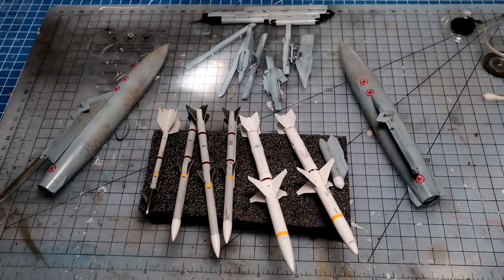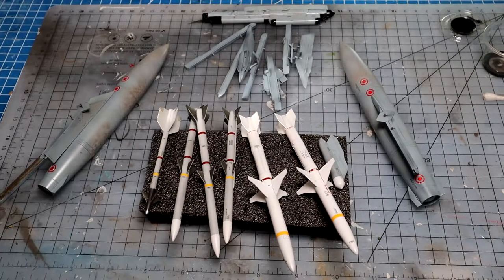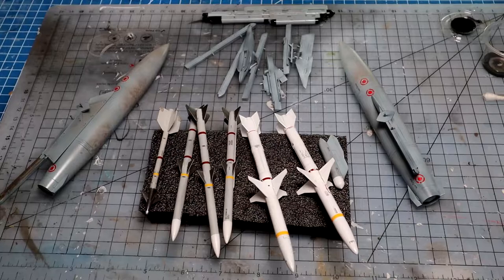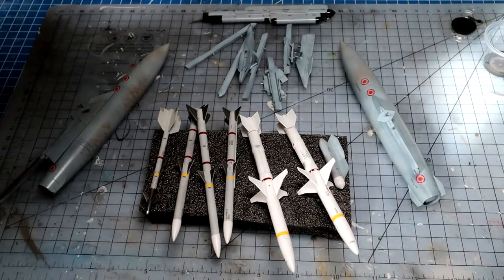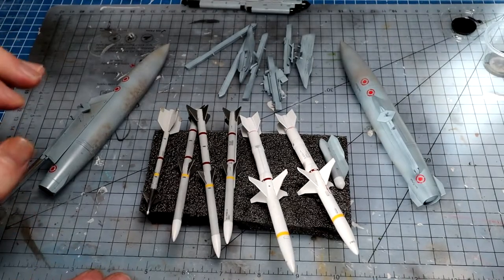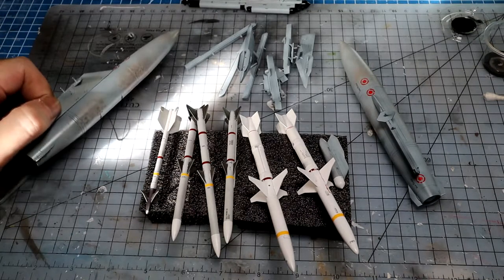We're finally fully painted — what a chore. Getting from starting these weapons to now has been about 20 hours of manpower. If you're someone who usually does missiles at the very end of a build, it's probably best to tackle them early while you're still excited. My actual fuselage is only about half built, so I'm glad I followed through early before my mojo went. We've painted everything, added a quick clear coat with LP-9 gloss just to seal everything in. Now we've started post-shading the fuel tanks.